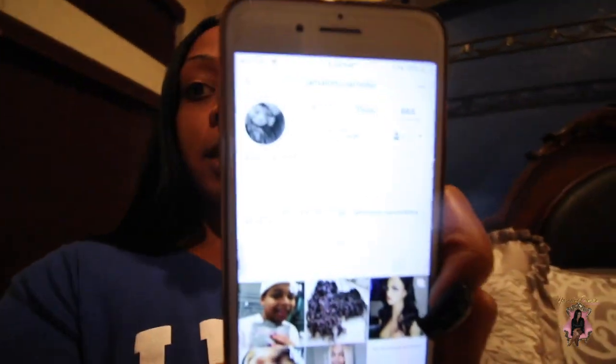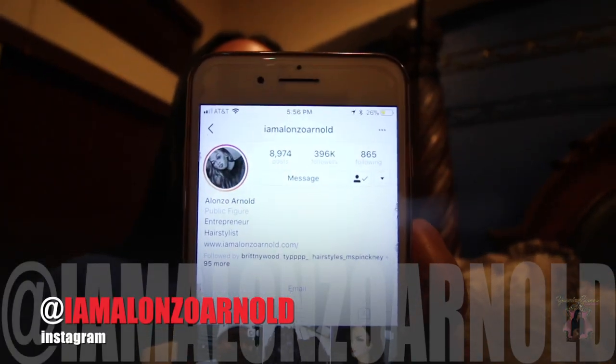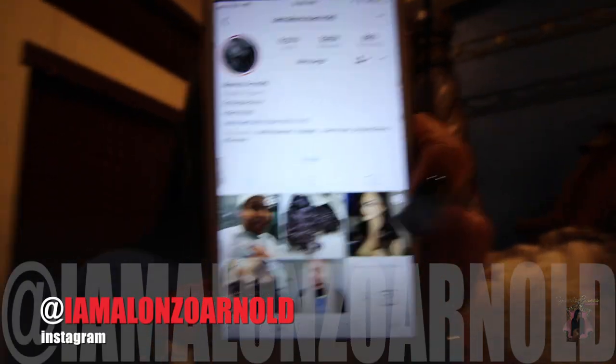Alonzo Arnold has been doing celebrity hair for a long time. He is the owner of Hype Hair, and I absolutely love all of his frontals — they look so natural. His Instagram is @iamalonzoarnold.